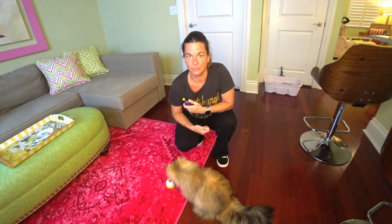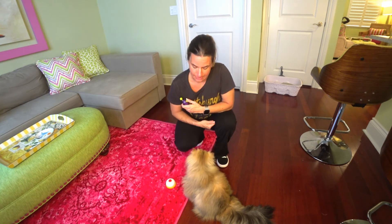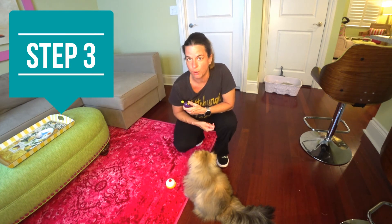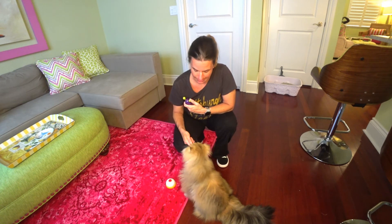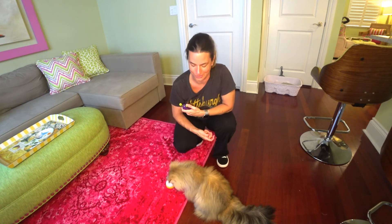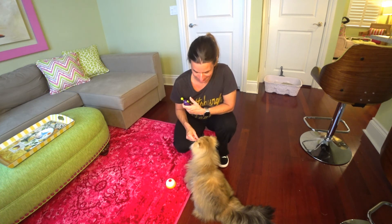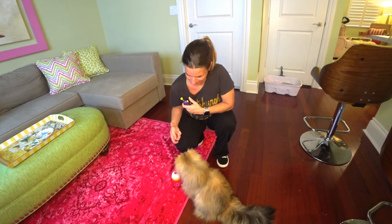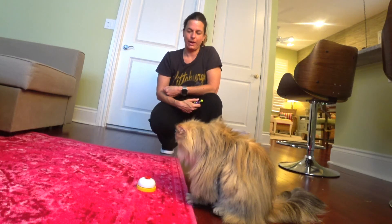So first you're going to have him just look at it — click and then treat. The second step is if he smells it, you're going to click then treat. And then if he's still having difficulty, you can even place his paw on it, ring the bell, and then click and treat. After a few times of doing that, he should start to get the point. If you have any problems, certainly let me know what the issues are and we can come up with a solution. But anyway, that's how you ring the bell.